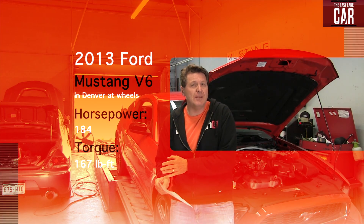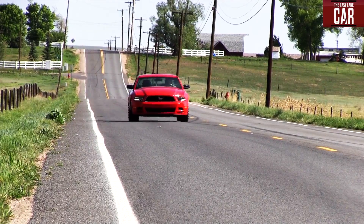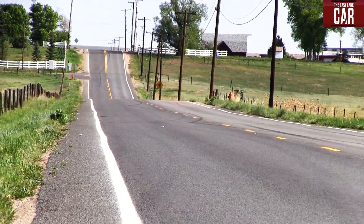So when you see me going zero to sixty in 7.4 seconds, you know why — because at the wheels, this car here in Denver is only putting out 184 horsepower. As always, this is Roman reporting for the Fastlane Car. See you next time.